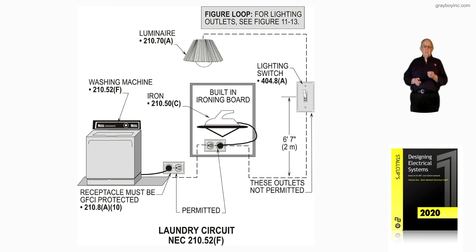Figure 10-17 illustrates per 210.52F that only the outlets in the laundry room that pertain to the laundry room can be supplied by the laundry circuit, and it must be GFCI protected in accordance with 210.8A10.